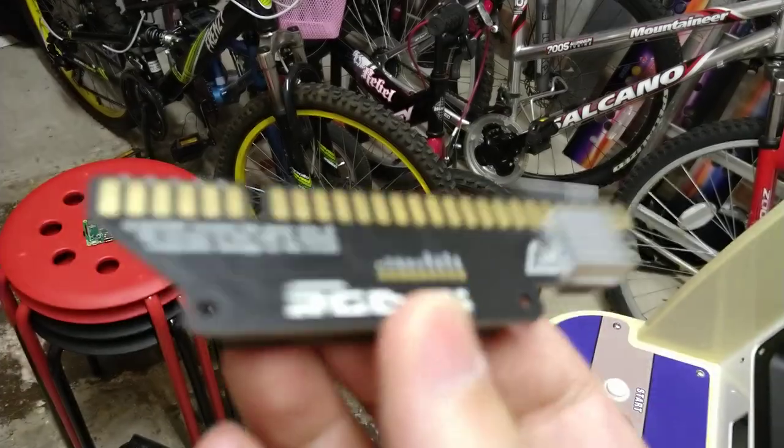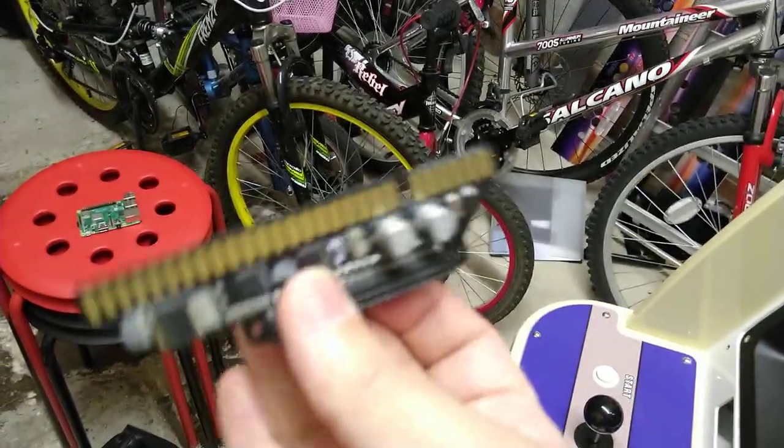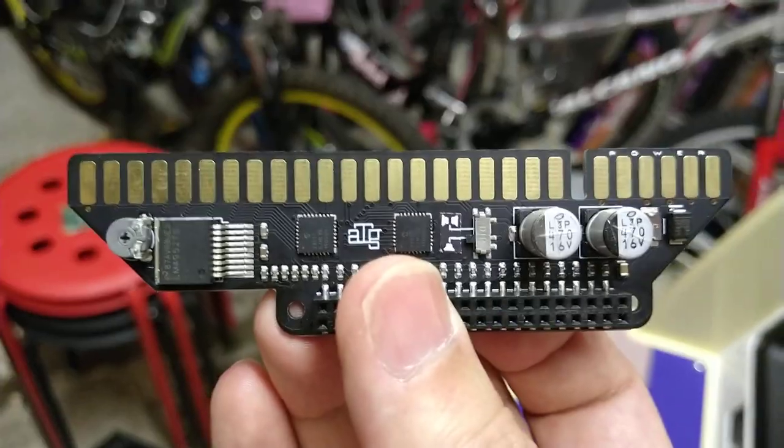In terms of the board itself, there's not a lot more to say. The size is, as you can see, teeny tiny — absolutely minute, which is great.